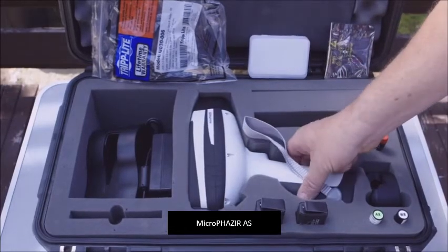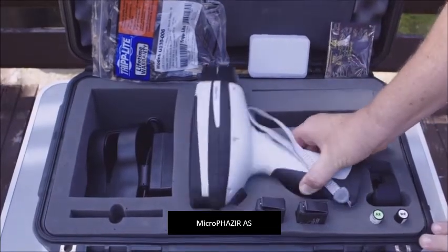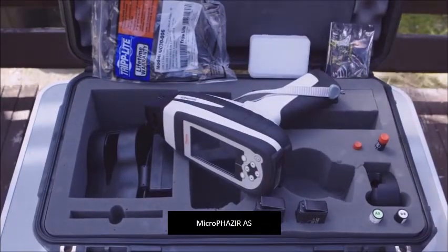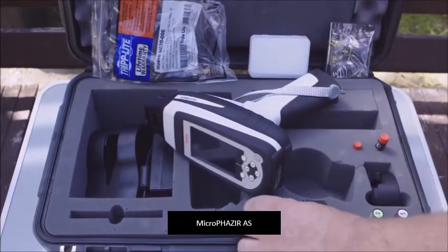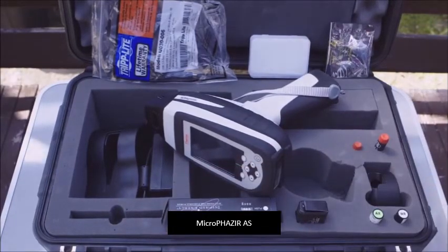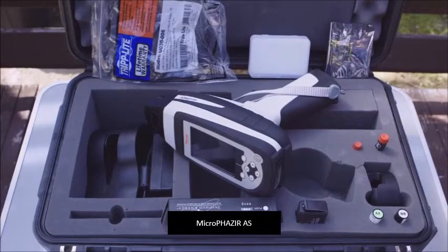Firstly and most importantly we have the actual analyzer itself — this is what will be used to test the asbestos. Secondly we have two batteries; they run for about four hours per battery, so the two together give you a full day's worth of testing.